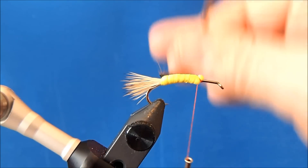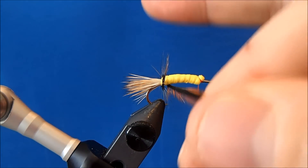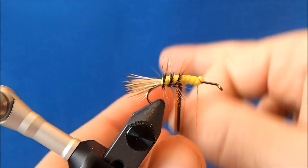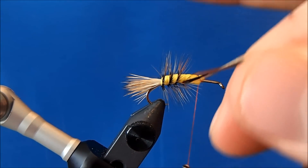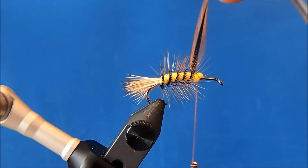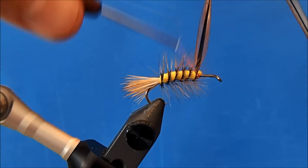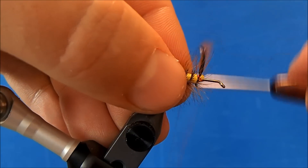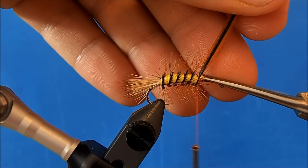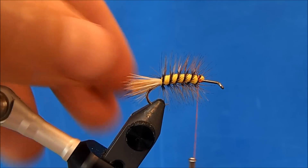Now I can advance my hackle forward with nice even wraps. I wouldn't worry too much about trying to stay in the same lanes as the foam — you won't see a lot of those foam markings as you continue to work through. I'll take one wrap up, tie it off, and trim. Now at this point I can tie in my wing.